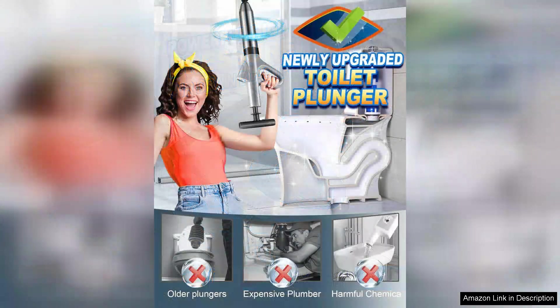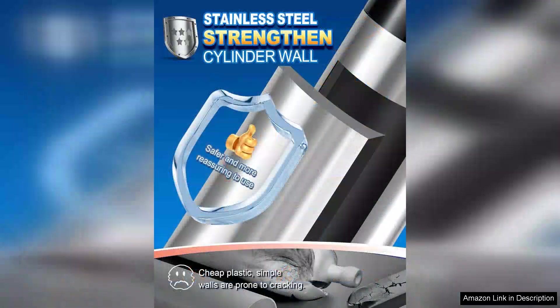First and foremost, the stainless steel construction gives it a premium feel and durability that plastic plungers lack. It not only looks good but also stands up to rigorous use without showing signs of wear and tear.